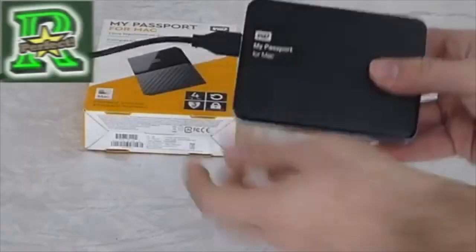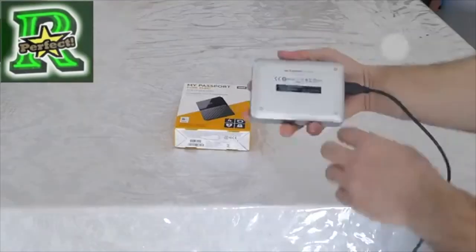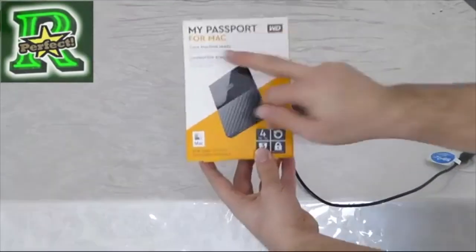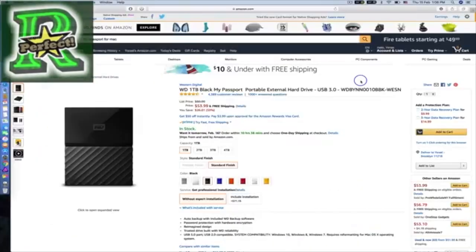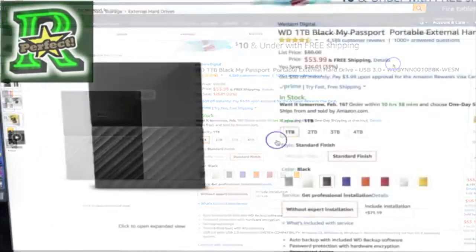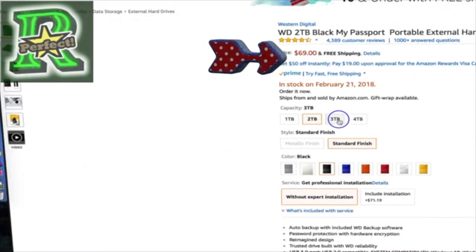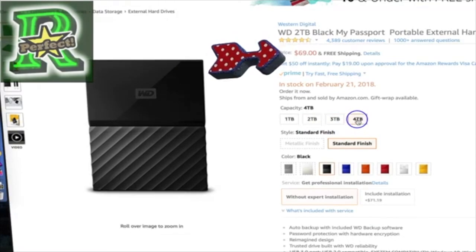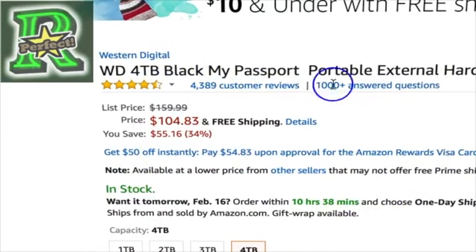Hello brothers. I bought the old version of My Passport for Mac a few years ago, and now they came out with a new version. In this video I will review it. I bought it from Amazon with great customer reviews. The price is really good: 1 terabyte for $53, 2 terabyte for $70 — and it's an SSD — and 4 terabyte for just $104, with the greatest reviews.